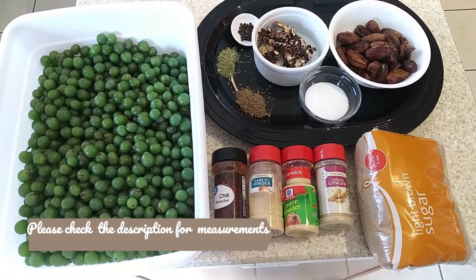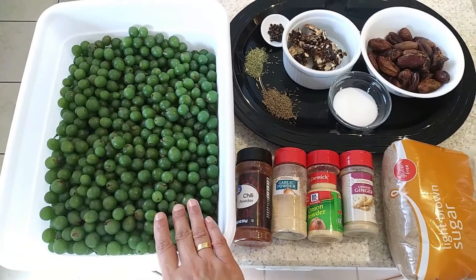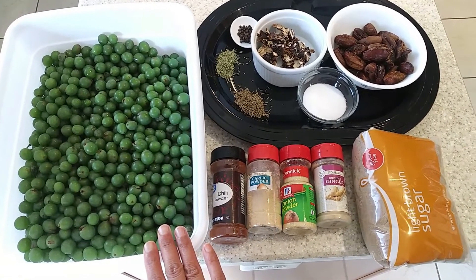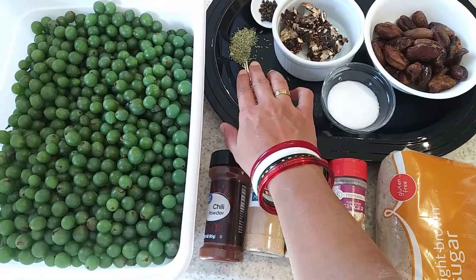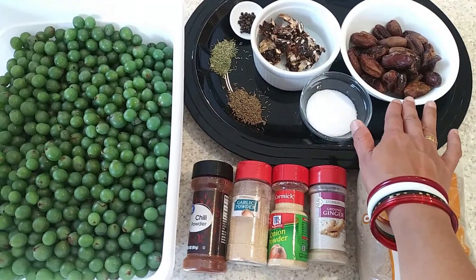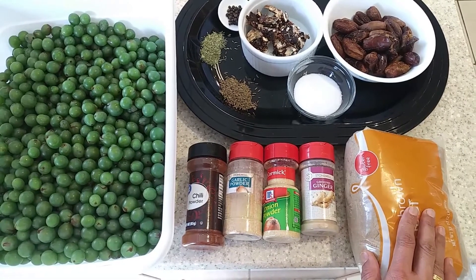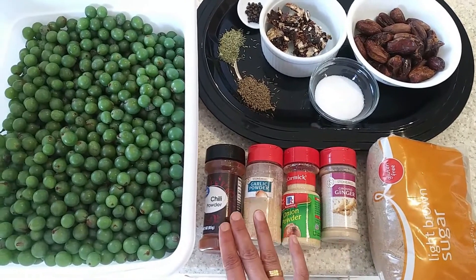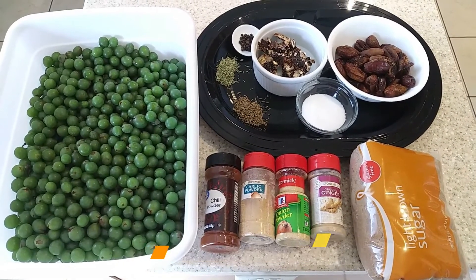I cleaned up all the grapes, took them out of the stems, washed them thoroughly, and here I have the clean grapes with the rest of the ingredients. I have around 10 cups of green grapes, one teaspoon of black pepper, fennel seeds, cumin, tamarind, dates, around five tablespoons of salt, two pounds of brown sugar or you can add jaggery as well, dry ginger powder, onion powder, garlic powder, and chili powder.